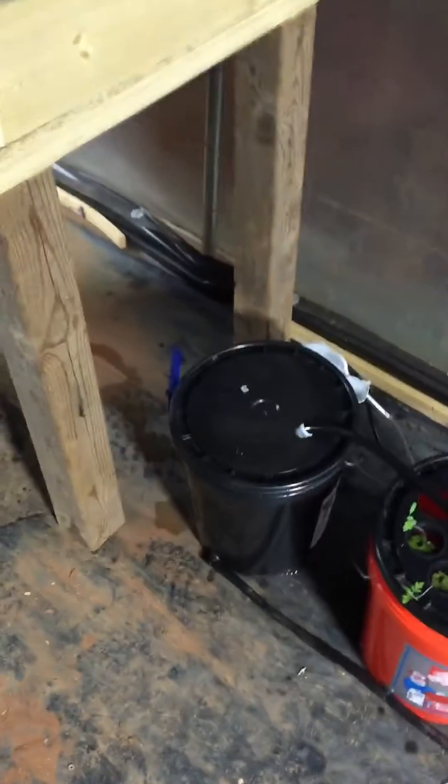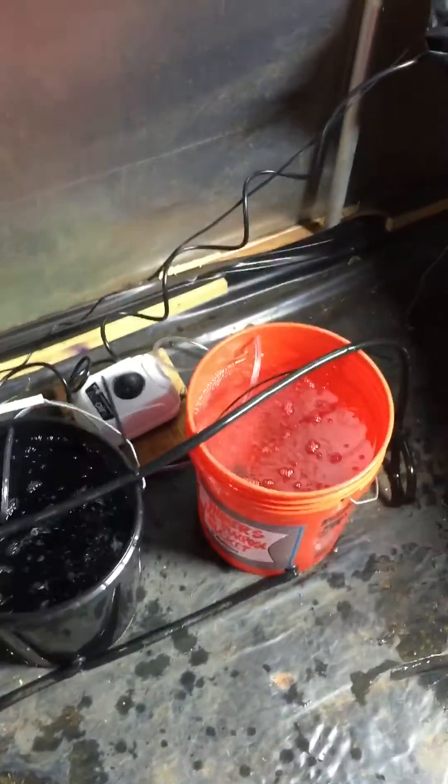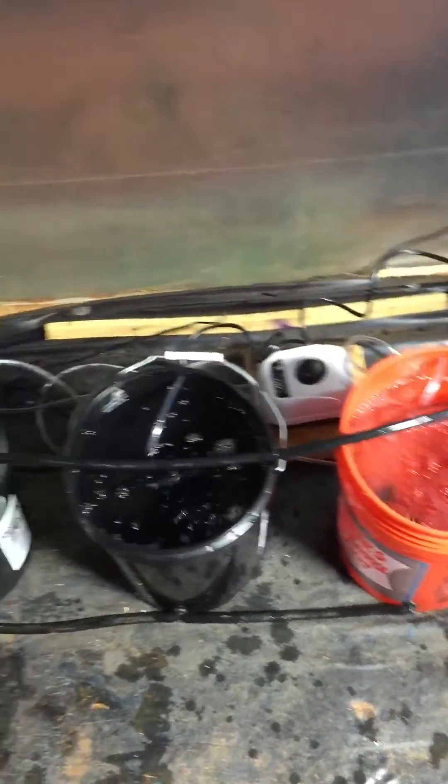It's not finished yet, but I slapped it together tonight. I'm going to buy some lids and redo the lids so I can get bigger net pots in there.